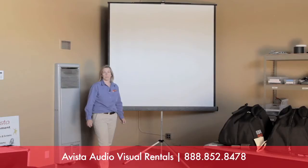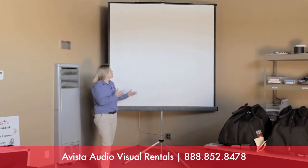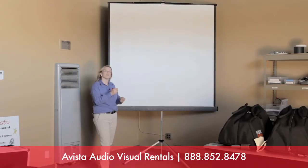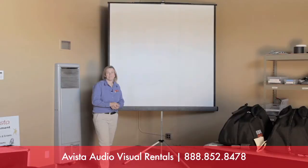Avista Rentals offers three sizes of tripod projection screens. I'm standing in front of the six-foot screen — I'm 5'7", so you can see it's a nice, big, professional-looking screen. We spec this out for groups of 50 people, but you can use it for slightly more or less depending on your room layout. We offer a seven-foot and an eight-foot size as well. I'm going to show you how to set this screen up and take it down using the six-foot screen for demonstration. The seven- and eight-foot screens are exactly the same mechanically — they're just bigger.